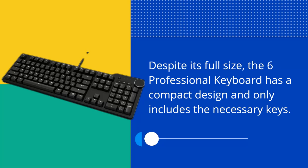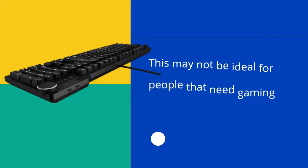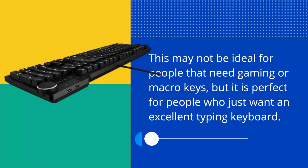Despite its full size, the 6 Professional keyboard has a compact design and only includes the necessary keys. This may not be ideal for people that need gaming or macro keys, but it is perfect for people who just want an excellent typing keyboard.